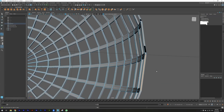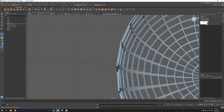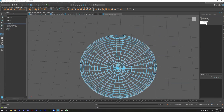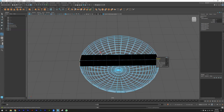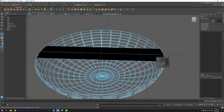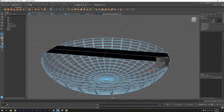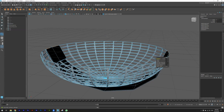Now I'm selecting these two faces from here and these two faces from here, and now I'm hitting on Bridge to create a bridge between them to create the basket handle.